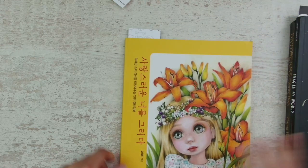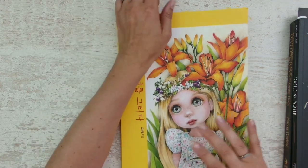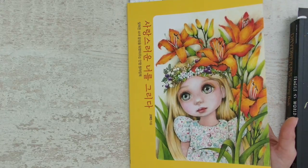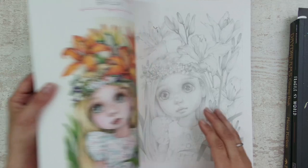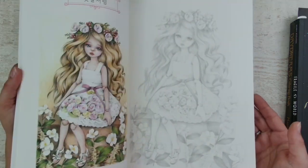If you don't know where to start, you can always start with a coloring book that has an example page next to it. This is a coloring book full of pretty doll pictures — mostly girls and a lot of flowers.